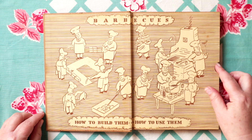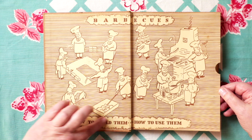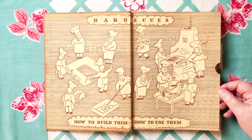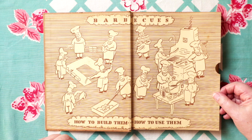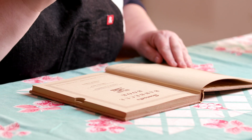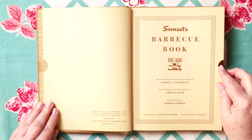How to build them, how to use them, and there's even this little tab here for your finger to go to different sections. I love this charming little person going from building it to flipping burgers, making some sort of tasty marinade. This little one has some hair — I love this jaunty mustache. Let's see when this was made. Published by Sunset Magazine, San Francisco, California. First printing 1938, and this is the third printing 1941 with a copyright of 1939.